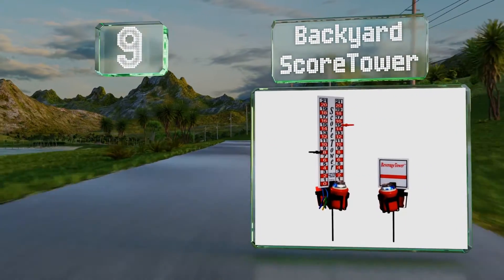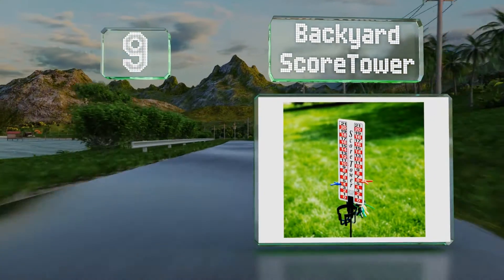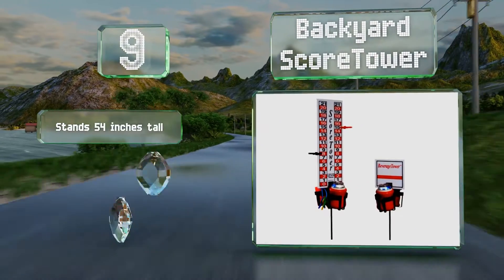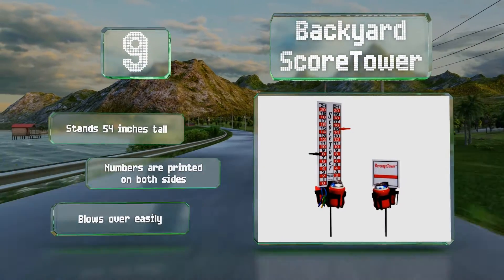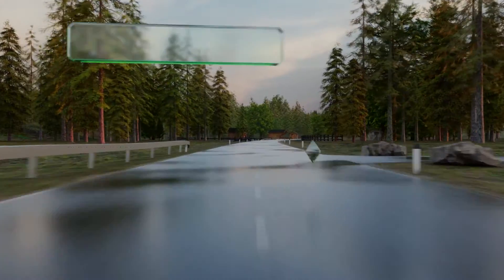At number nine, the Backyard Score Tower is perfect for keeping tabs on games like volleyball, bocce ball, or cornhole. It features markings from 0 to 21 and comes with clamps to indicate the points for each team. It even has a built-in beverage holder. It stands 54 inches tall and the numbers are printed on both sides, but it blows over easily.